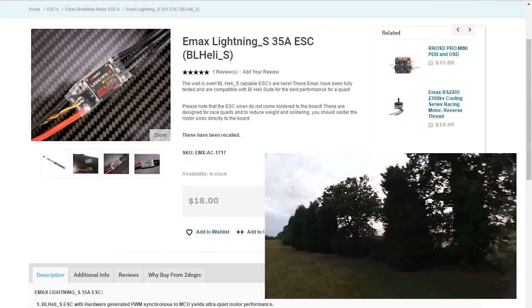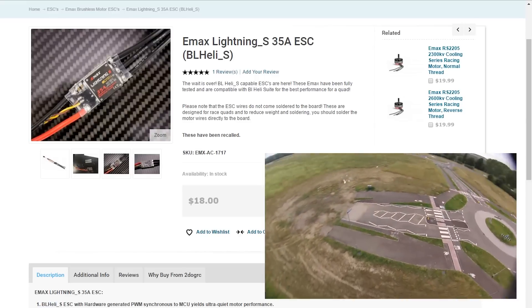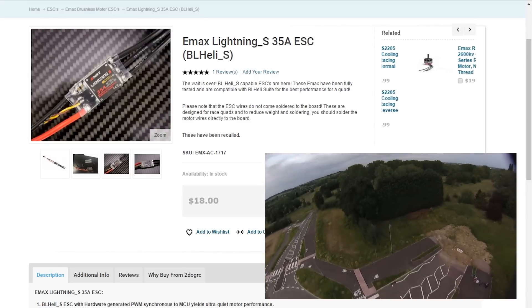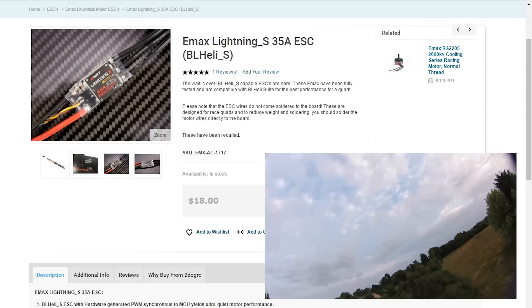Hey guys, NJ Tech here just with a quick update for you. I recently changed out my little B20 Amp ESCs for a set of these new Emax Lightning S 35 Amp ESCs. These run the new BL-Heli S protocol, and I've been very excited to try these out.